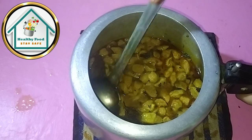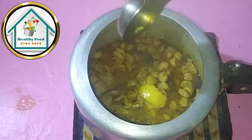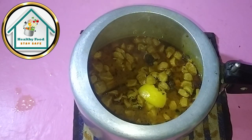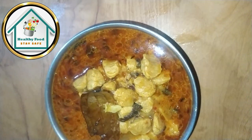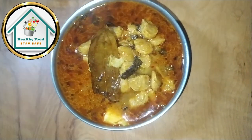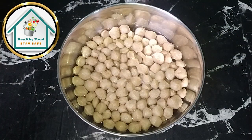Look guys, this is the most expensive recipe for tomatoes. Today we are going to make this recipe. It will make a lot of money. This is a very amazing recipe. It is very tasty and healthy. It has a lot of protein and nutritious value. You will also enjoy it. So let's start making our recipe.